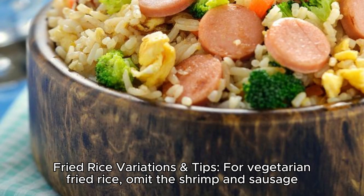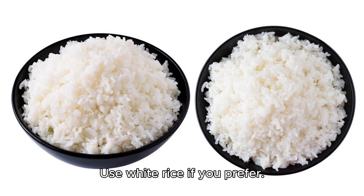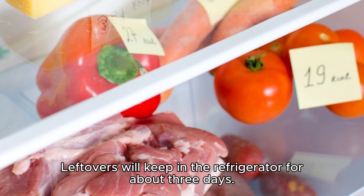Fried rice variations and tips for vegetarian fried rice: Omit the shrimp and sausage, and add in extra vegetables, like diced bell pepper and zucchini. Use white rice if you prefer. If you're allergic to shrimp, use chopped chicken thighs. For an extra kick, serve with hot sauce. Leftovers will keep in the refrigerator for about three days.